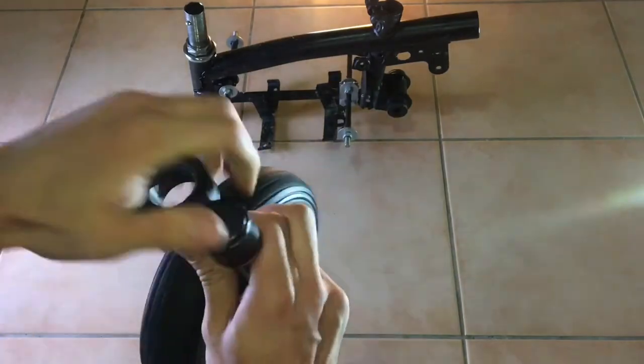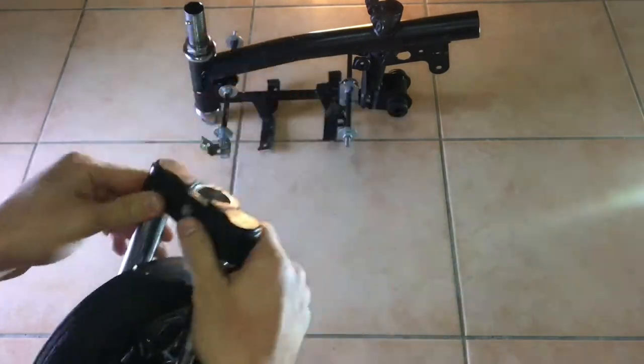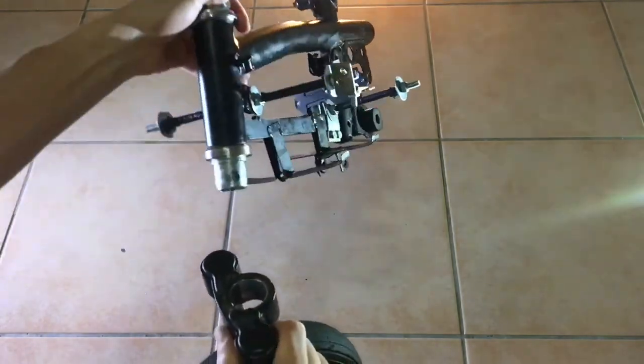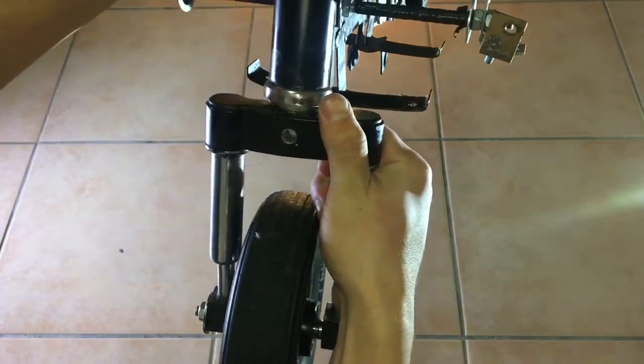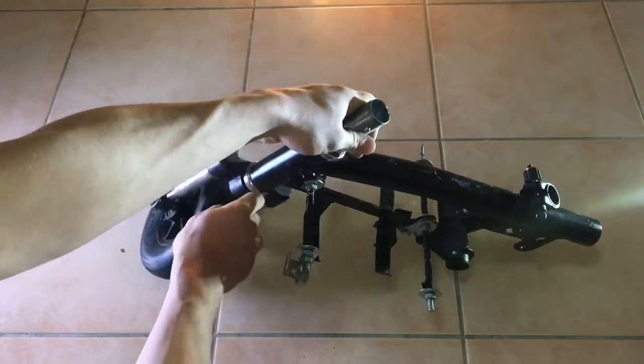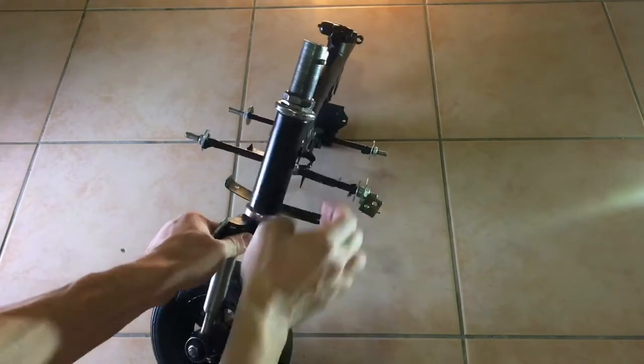As you can see, the wheel spins freely. Now I'm going to slide it into the steering bar, which is keyed so it only goes in the right way. After that, the front wheel assembly can be secured to the steering bar using a screw and a bolt.